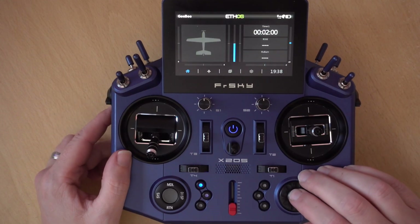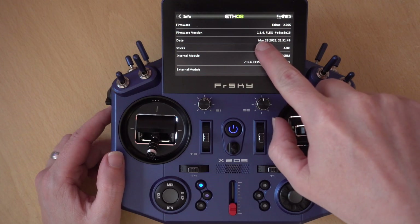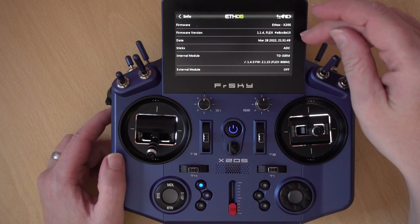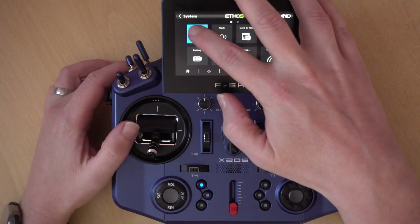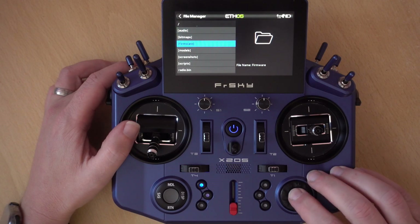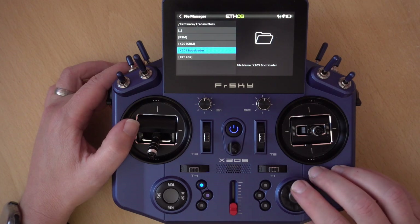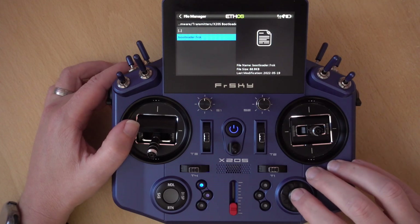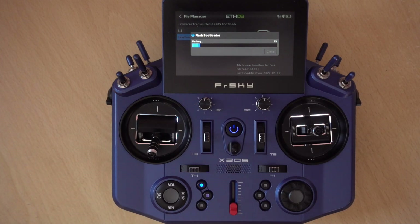I'll skip these warnings and head into the system menu. First, check the info to make sure we're on at least version 1.1.4, which is actually the last version of 1.1 — if you're not on 1.1.4, you'll need to update to that first. Next, head into File Manager and go down to find the folder we created earlier. Mine was in Firmware, then Transmitters, then X20S Bootloader. Inside there we have our bootloader.frsk file — click on that and select Flash Bootloader. This will flash the bootloader — it might take some time, but actually it's pretty quick.